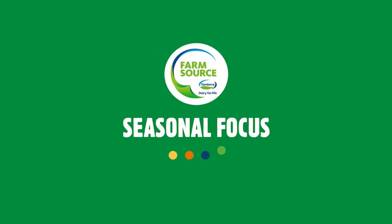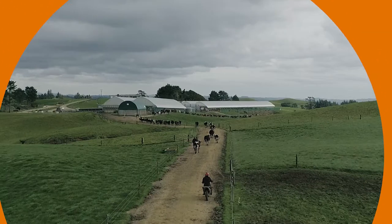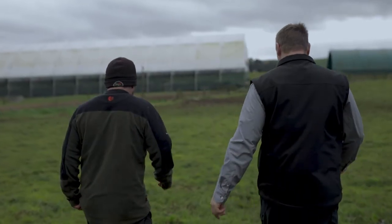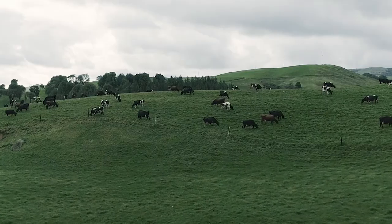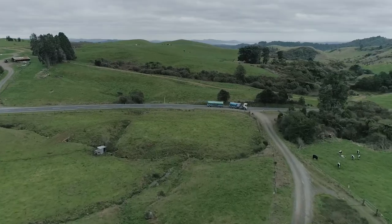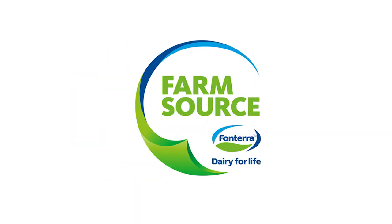Welcome to FarmSource Seasonal Focus, created as a way to share knowledge and advice on the season ahead, where vets, agronomists, vendor reps, our team of technical sales reps, and sustainable dairy advisors, but most importantly, fellow farmers, share their insights in an easily digestible way.